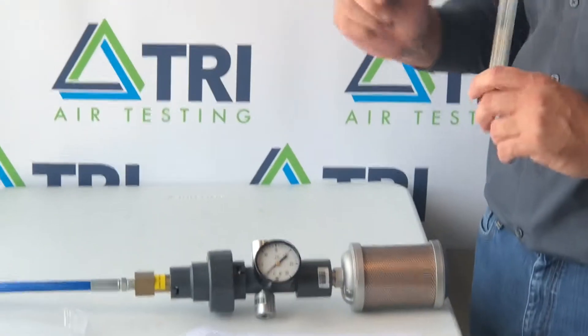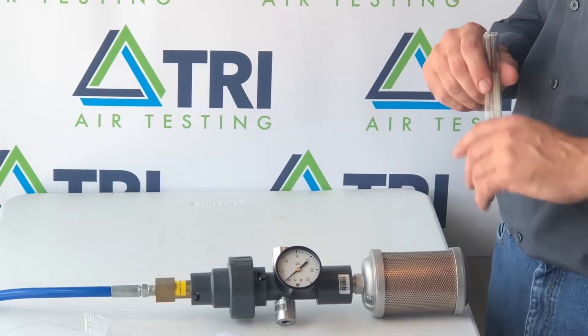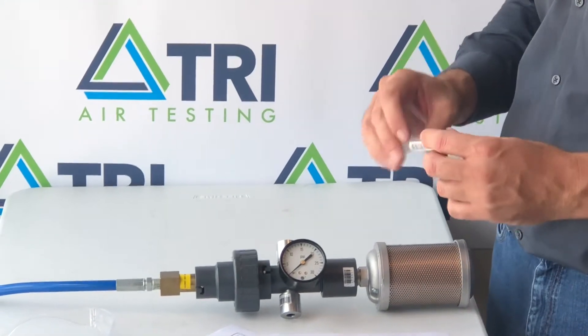To speed up the process, I went ahead and assembled the unit and hooked it to the air source. Once it is hooked to the air source, you can establish airflow per the indication on your instructions sheet.